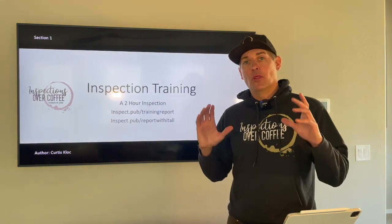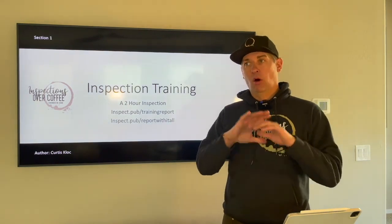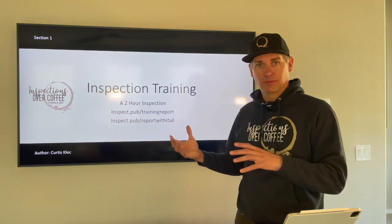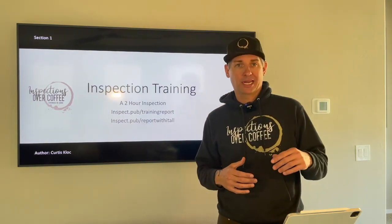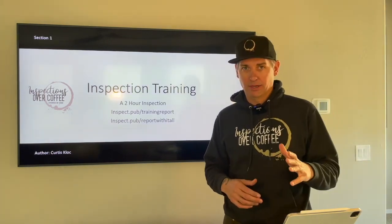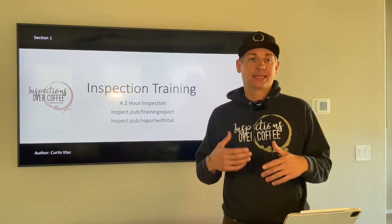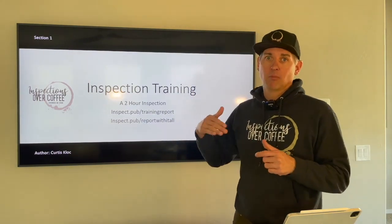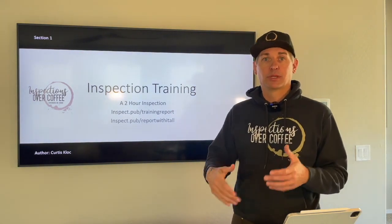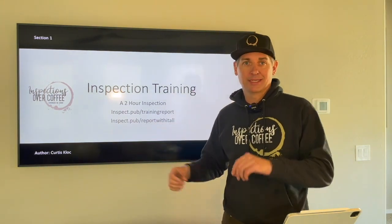Hey, Kurt here again. This video will hopefully — it's about an hour and a half — bring all of the pieces together. In the best case scenario, prior to watching this you've done all the other trainings about the background, the inspection, the templates, Spectora — all that's done. Hopefully you'll have done a handful — five or six practice inspections. This video is really helpful, but only repetition going through houses and the template is what will make you quicker. After you've done it a bunch of times, watch this video and you'll get ideas that help you cheat a little bit.